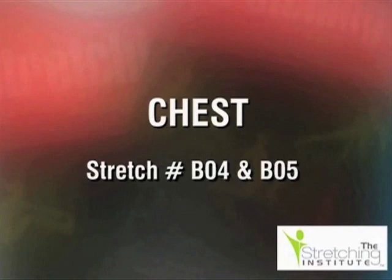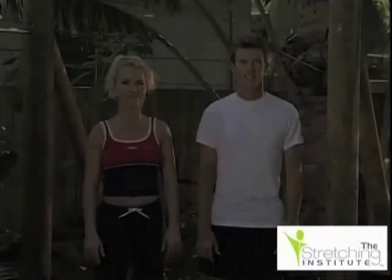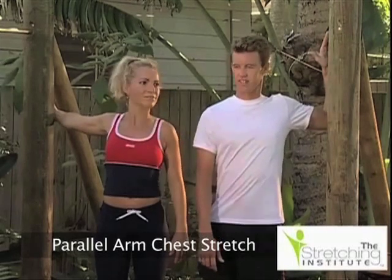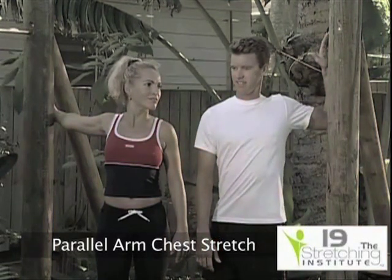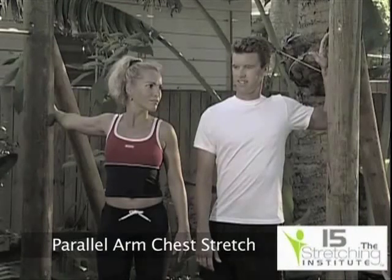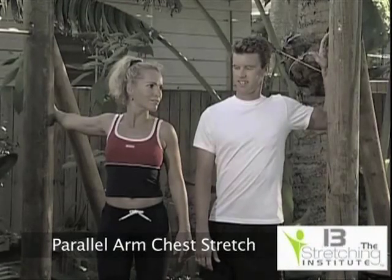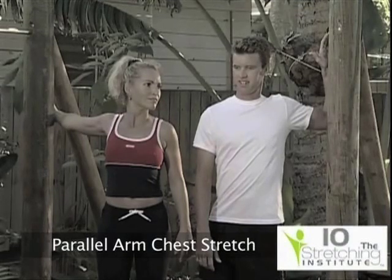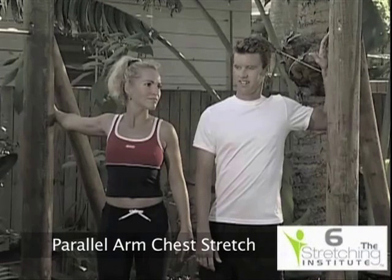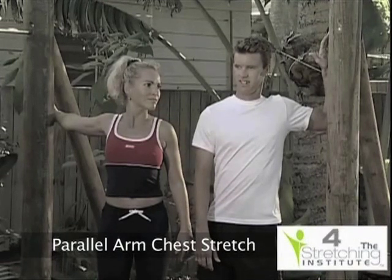There are two stretches demonstrated here. On the left of the screen, the arm is extended to the rear and parallel to the ground while the hand is against an immovable object. The shoulders and body are turned away from the object until tension is felt. On the right of the screen, the arm is extended against an immovable object with the forearm at right angles to the ground. Again, the shoulders and body are turned away to create tension.